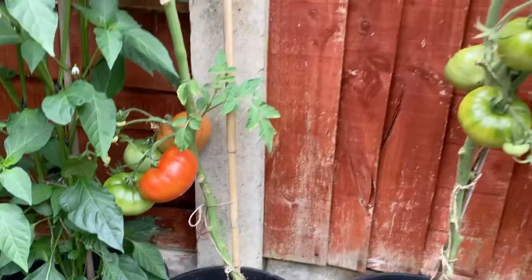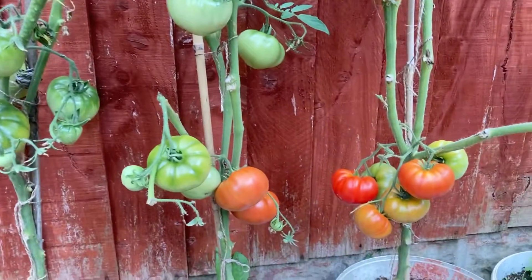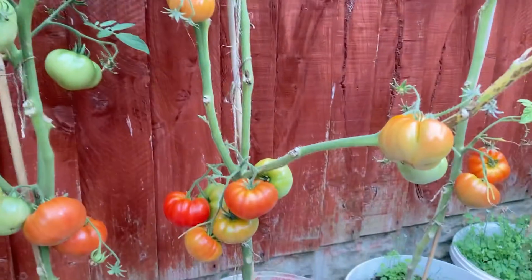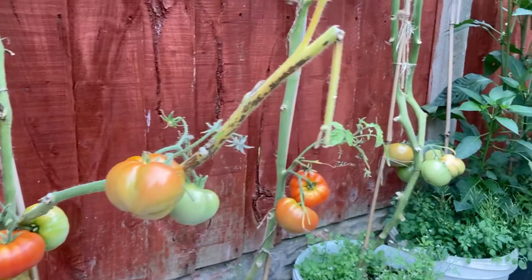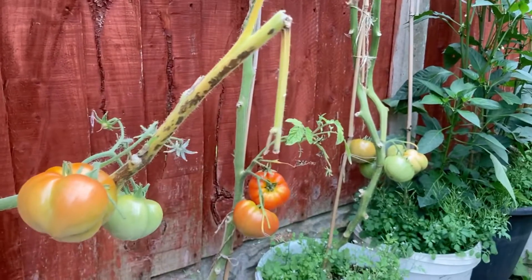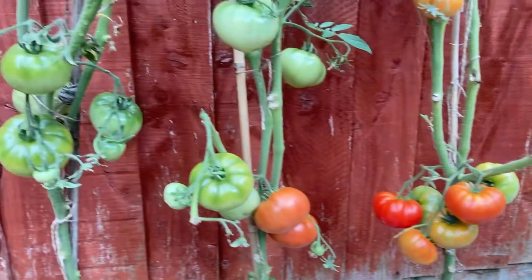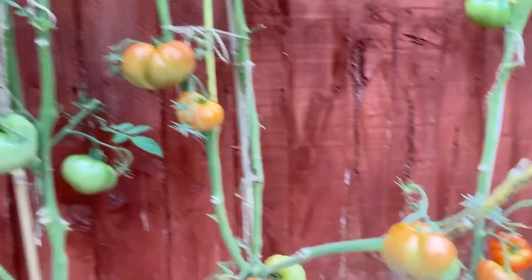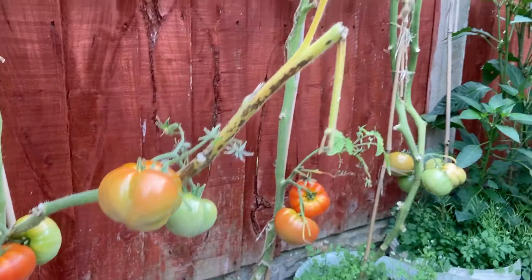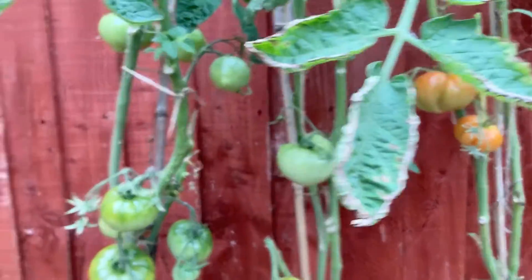Here we have some tomato plants — you can see lots of tomatoes growing. These are beef tomatoes, nice and chunky, really nice to use in lasagnas, curries, salads, whatever you fancy. Very nice and fleshy, nice and tasty, can be nice and tangy as well. I'll be harvesting the ones that are ripe — the orange-looking ones nearly turning red — for a dish tonight.